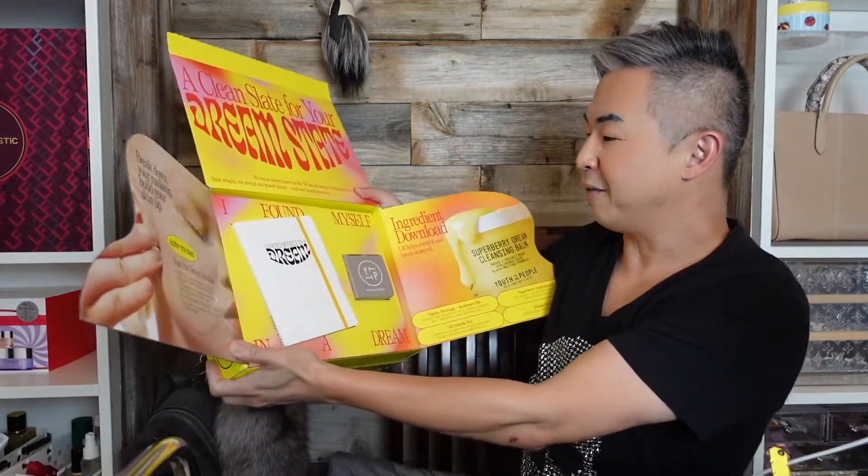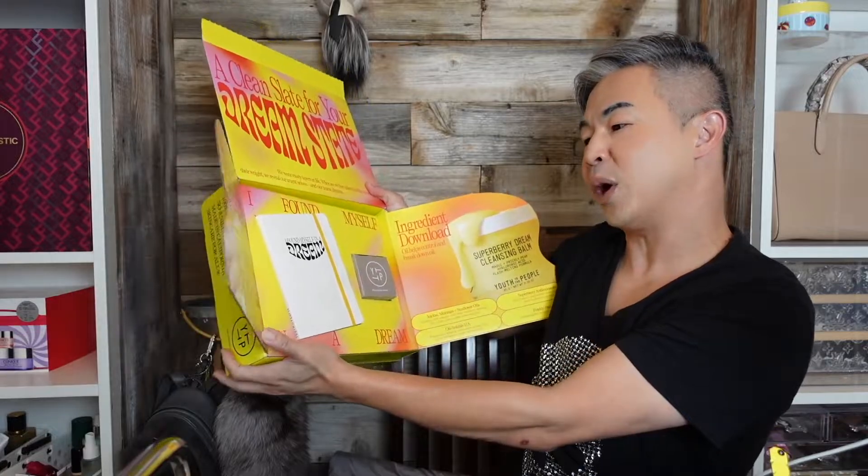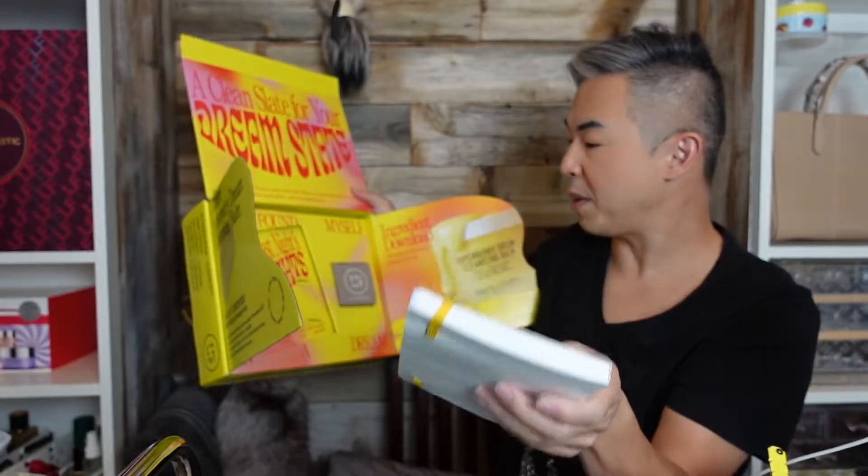It says 'Find yourself, I found myself in a dream.' So they give you a notebook. This is made with 100% recycled paper.